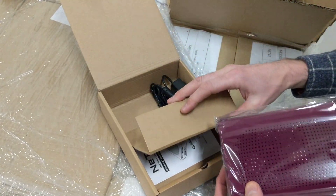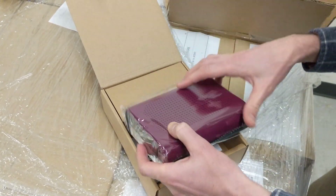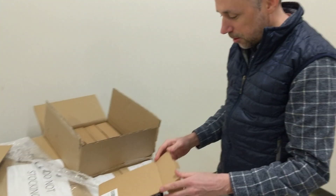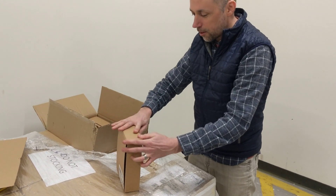I believe this is just the power supply. It comes fully enclosed already in that solid enclosure, and this will be going to a happy backer very soon.